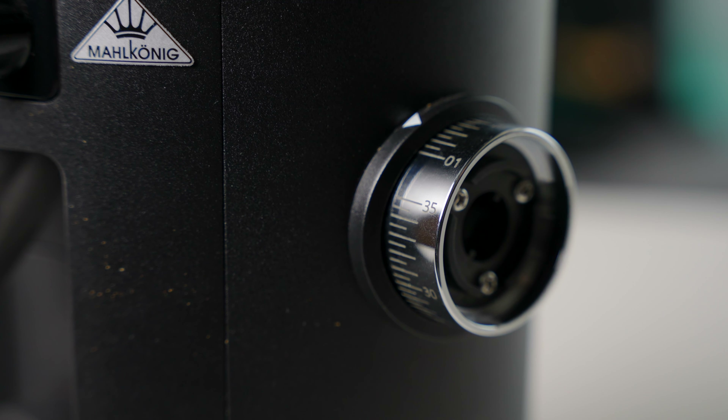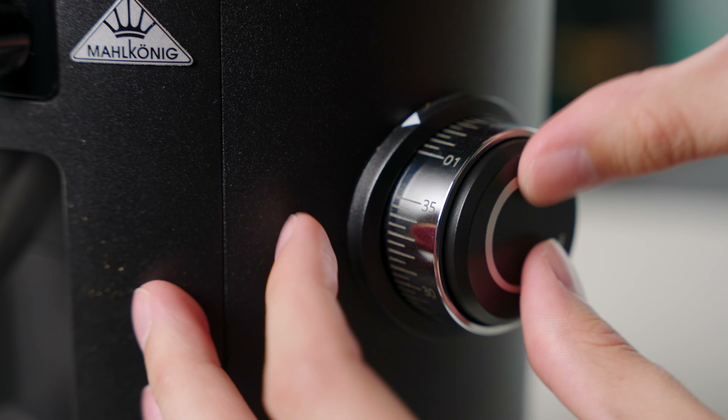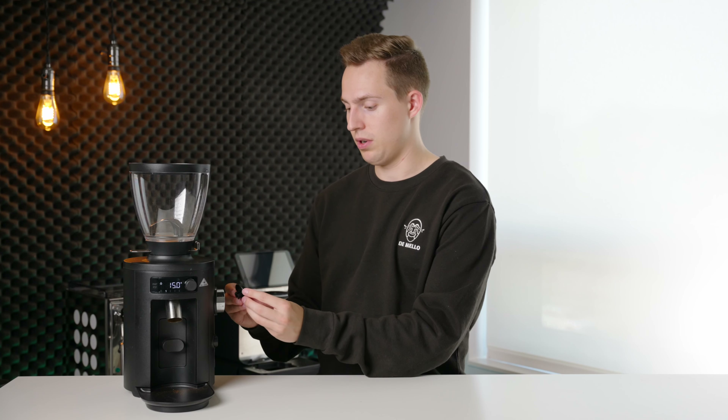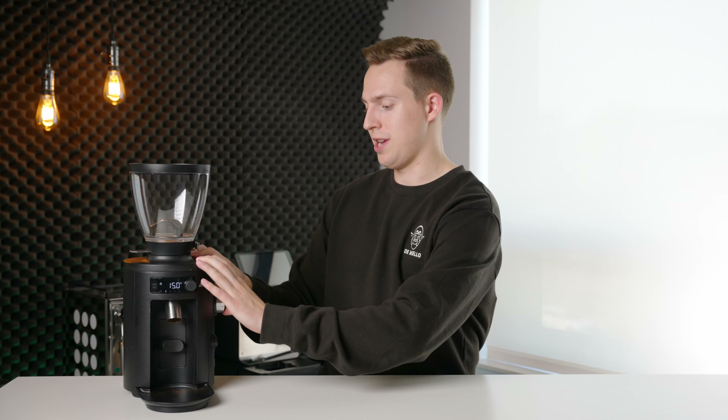After you get that back in, don't forget to put the spring back in — and thankfully this is much easier to put back on than it was to take off. If you're OCD, just remember to have it appearing the same way as it was before, and there we have it — you have just zeroed the burrs on your Malkonig X54.